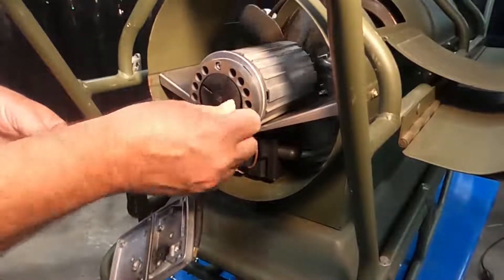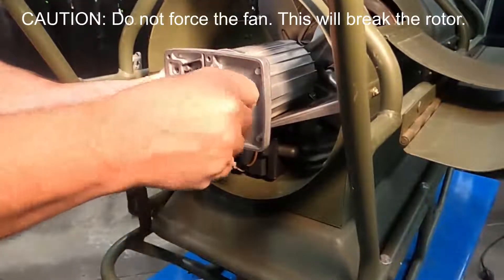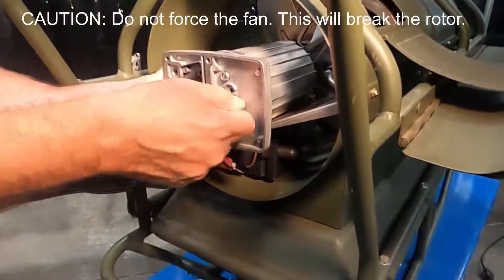Make sure to orient the worn ends toward the outside. Install the front cover. Before assembling the rest of the pump, move the fan with light pressure. If it does not move, remove the front cover and check the blade orientation.